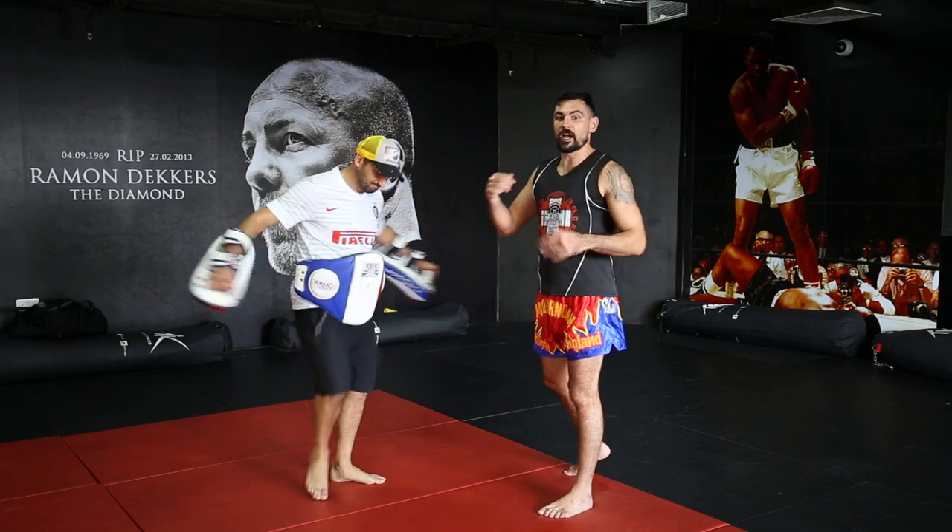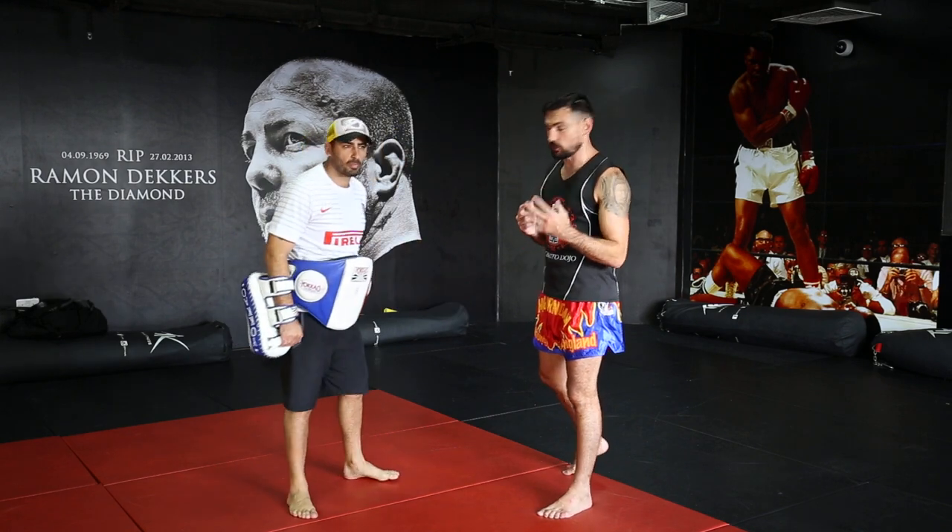Right, okay. I'll show you how to do the left body kick first, and I'm going to show you a good time to use it.